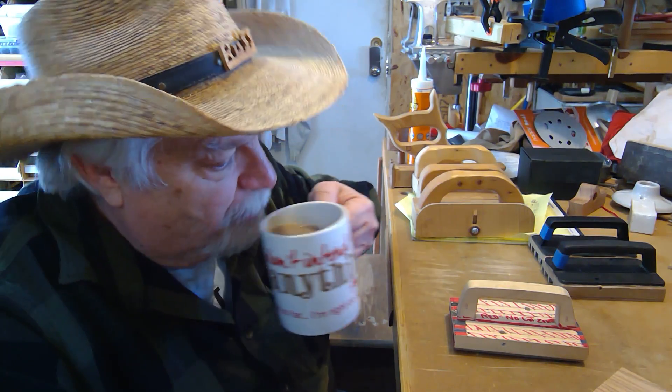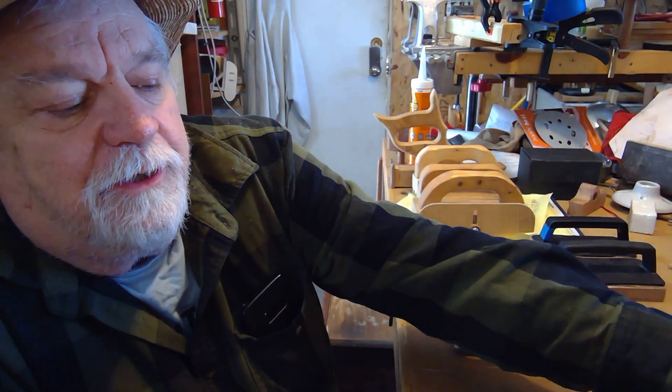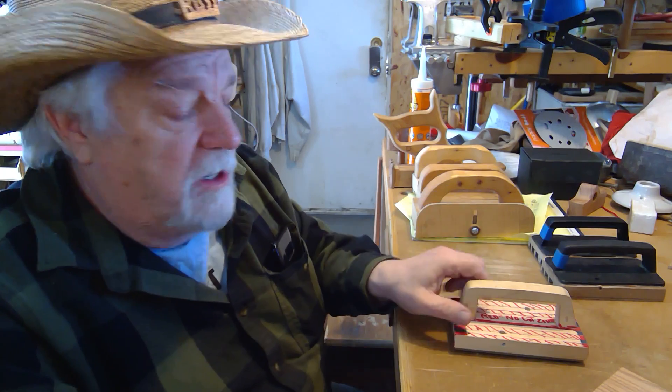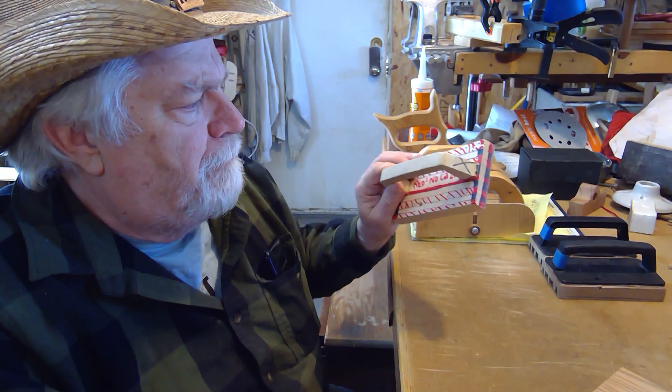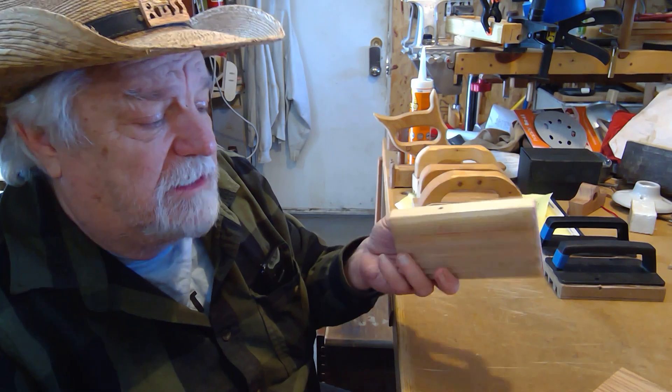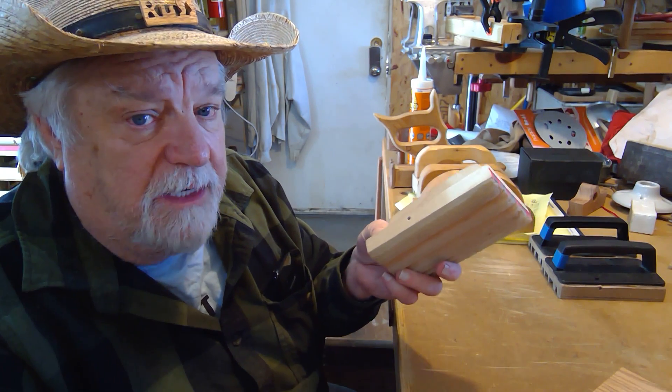Hey there, Russ here. Welcome back to the shop. Today I want to talk about my gripper and do a review on it. It's been a year since I've made my latest gripper and I have some improvements I want to make to it and show you some things about it — why this is really the best gripper I've made yet.